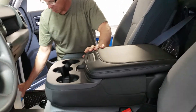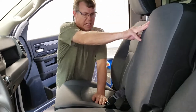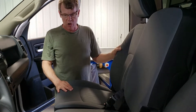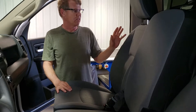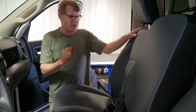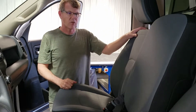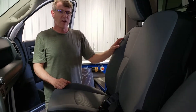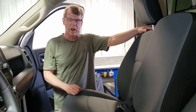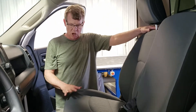One thing to keep in mind: the seats have airbags on the side. So it's imperative that you get the backrest on the proper side. The driver's side will have a label on the back side indicating the driver's side. We provide for the airbag the same way the factory does — we sewed it with a little tiny breakaway thread. Use caution when installing.